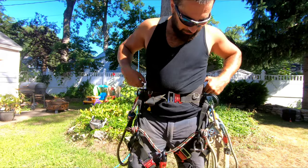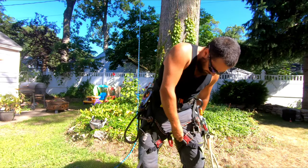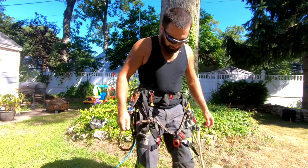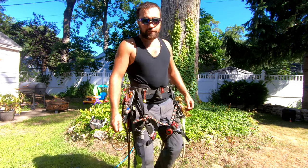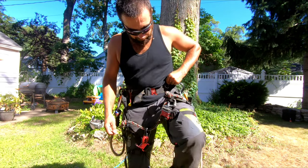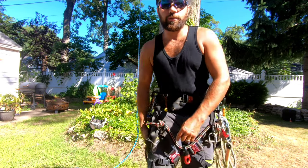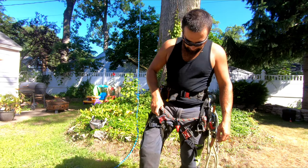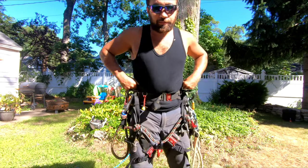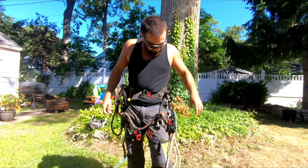This waist is fantastic. These lower buckles just help keep the leg pads in position when you're moving and climbing. It really feels like you're not wearing anything at all — other than feeling the saw hanging off you. With other saddles I've tried, you can always tell there are leg loops around you, and when hanging in them they can pinch the groin area sometimes.